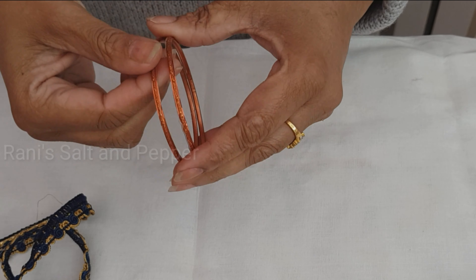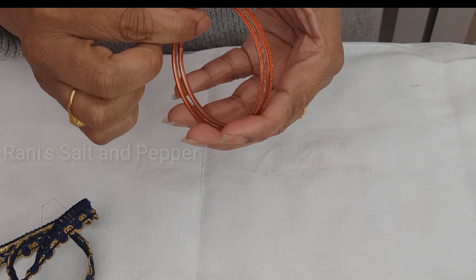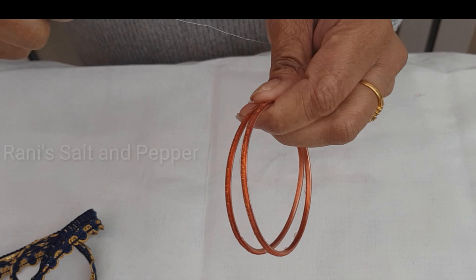You can use it as well. We also use glue. You can use it as well. Then let's start with the fabric — one thing you can use is glue. We have aluminum wires.